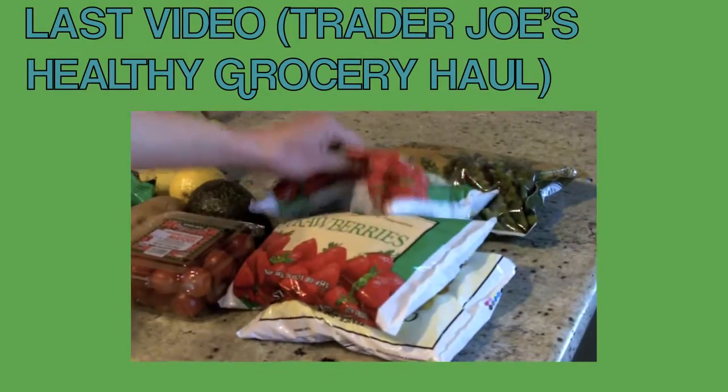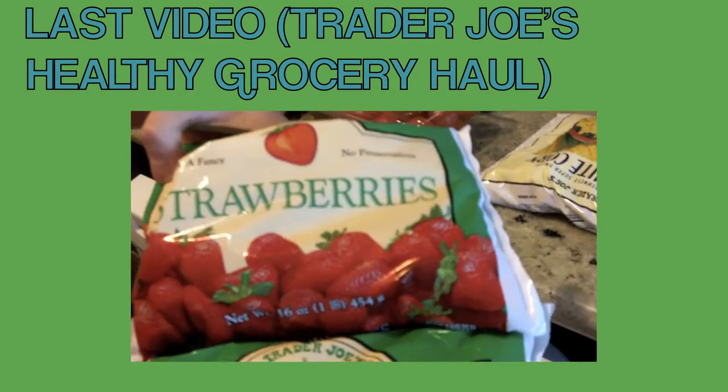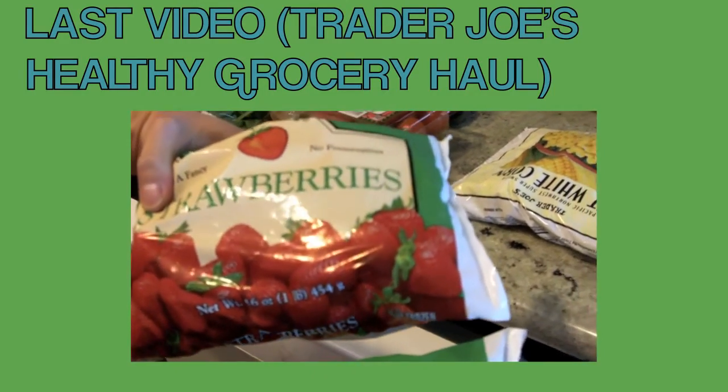I'm running low on my frozen strawberries. I have these organic strawberries in my protein shake every morning.